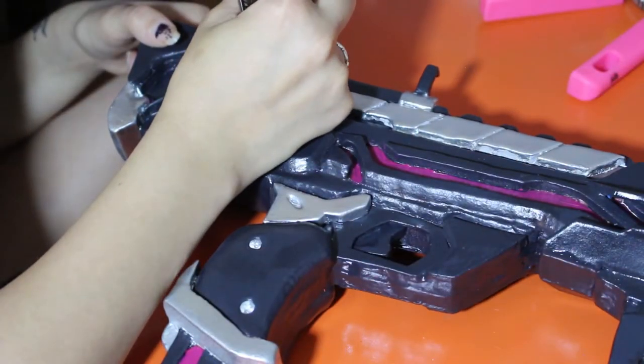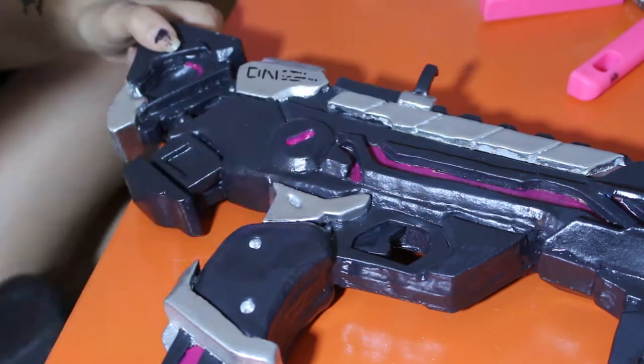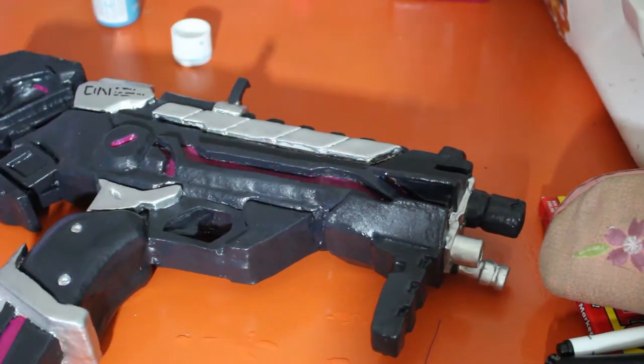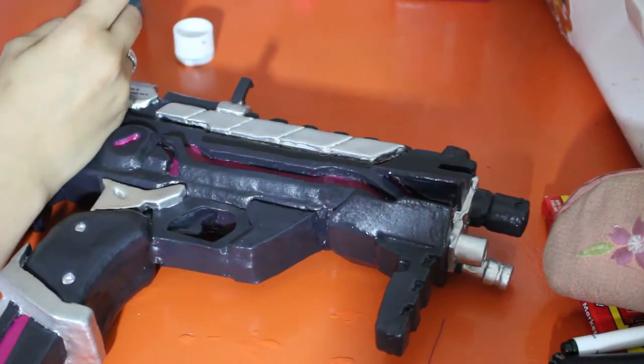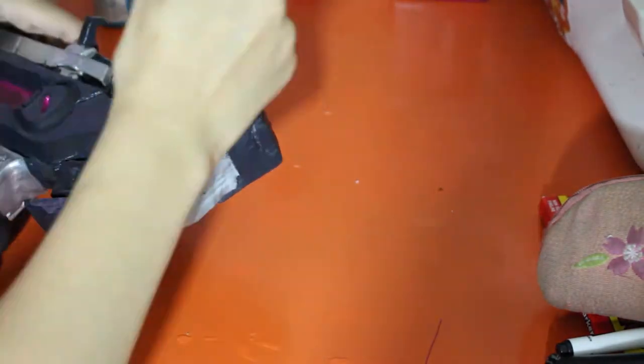I used a permanent marker to write small details and random numbers or a dotted pattern on the back of her gun. And now I'm taking some blue acrylic paint and adding on more of the details that are around her gun.